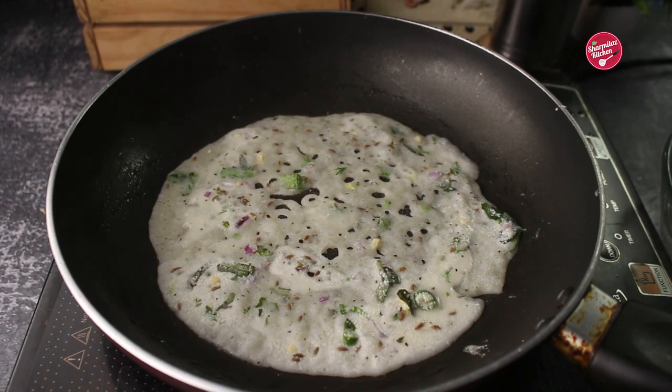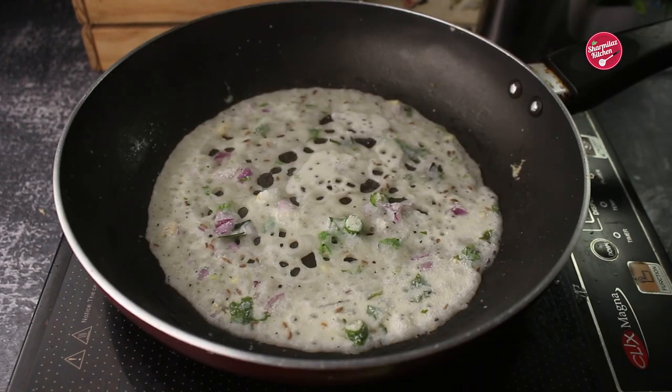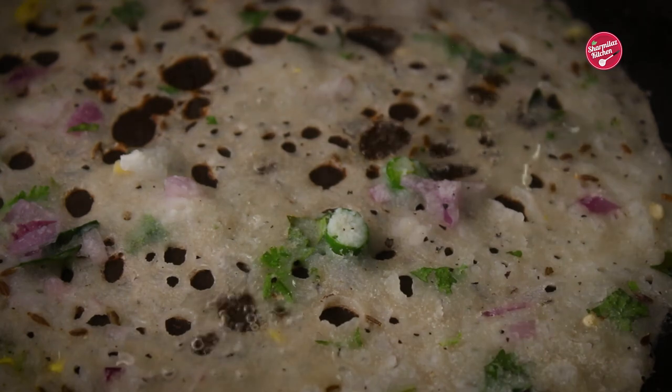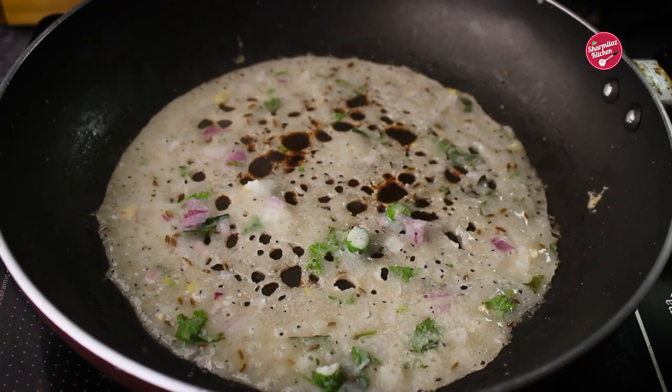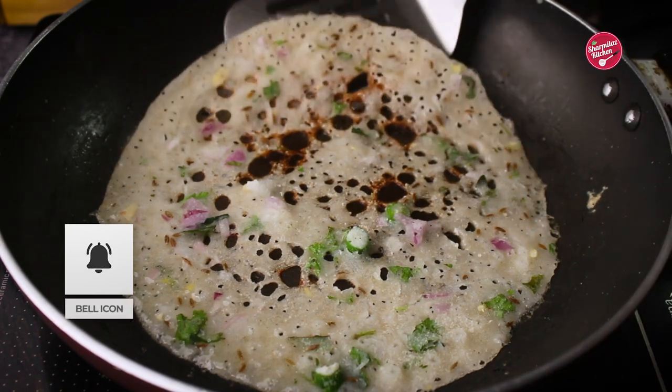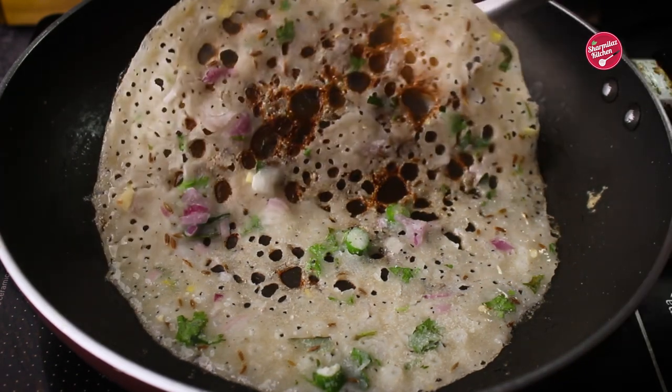Don't touch the dosa until you see the brown color. Drizzle oil in the holes, spread it, and cook the dosa on medium to high flame. Once you see the edges and bottom turned golden brown, it's ready to take out.